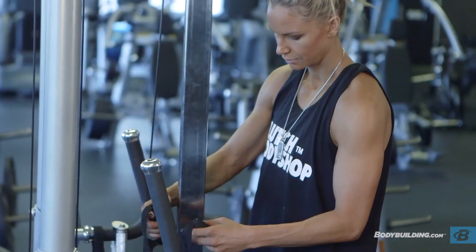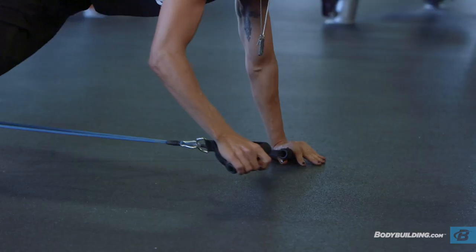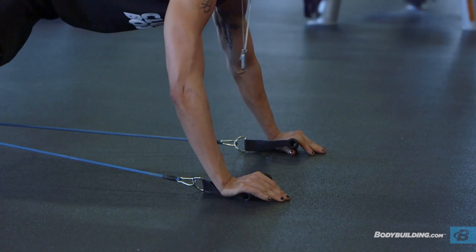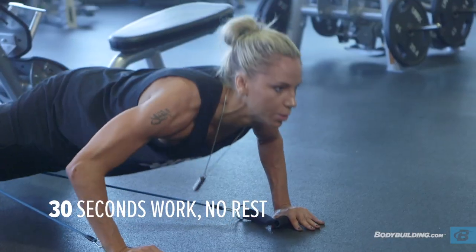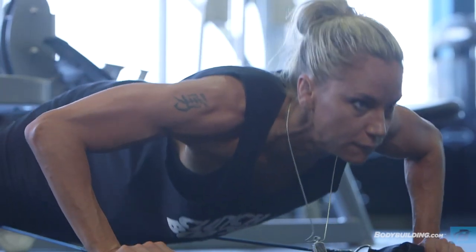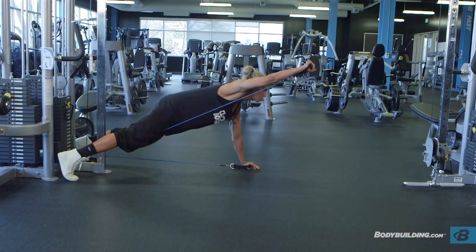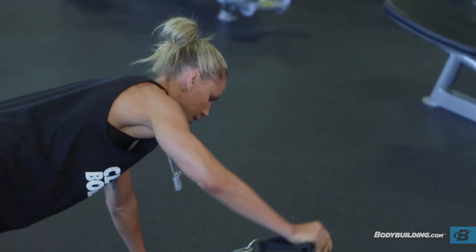For the first exercise, wrap a resistance band around a stable source and get down on the ground in your normal push-up position, holding the resistance bands in both hands. If you do not have a resistance band, you can perform this exercise using just body weight. Perform one rep of a push-up, then bring one arm up like you would a front delt raise. Go back down into a push-up and do the same thing on the other side. Make sure your core stability is on point — you don't want your stomach to come down to the ground. If this exercise is too difficult to perform with perfect form, feel free to go to your knees.